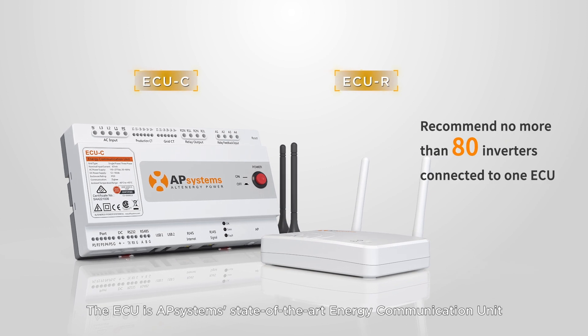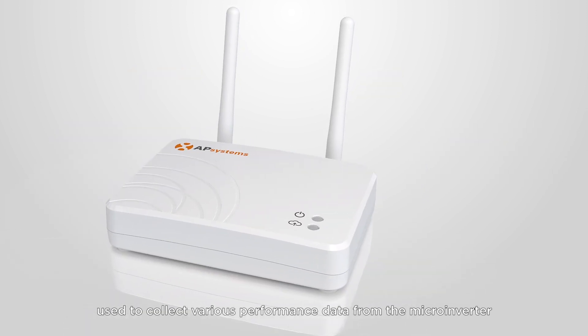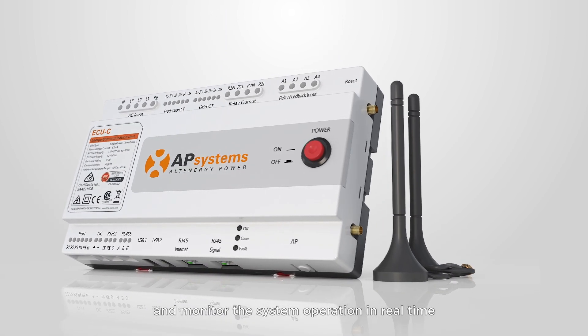The ECU is AP Systems' state-of-the-art energy communication unit used to collect various performance data from the microinverter and monitor the system operation in real time.